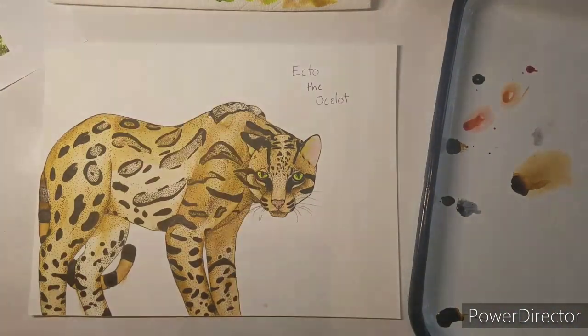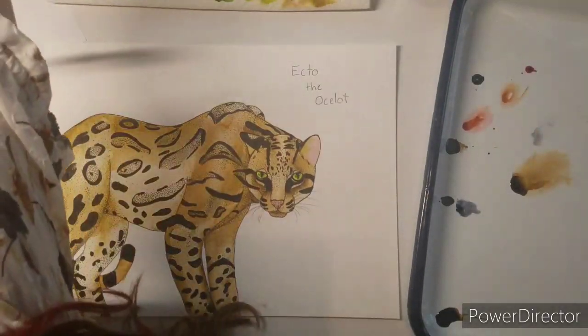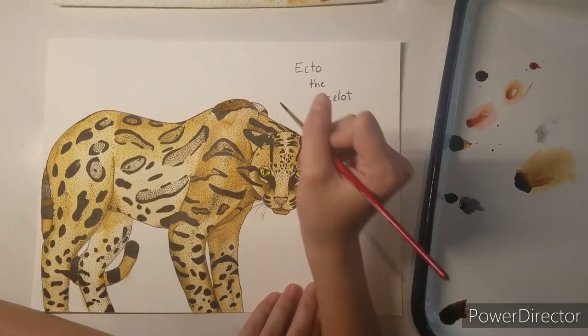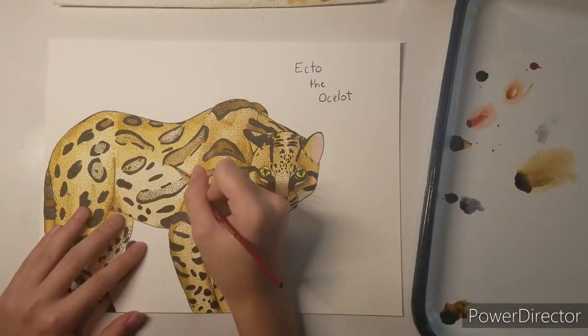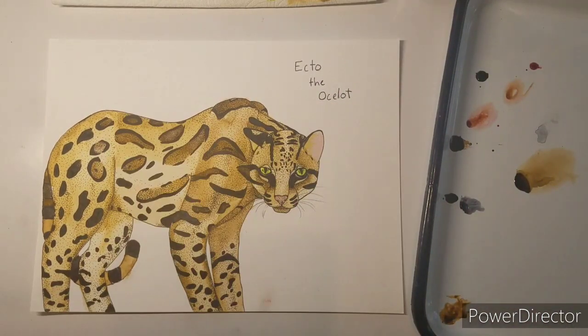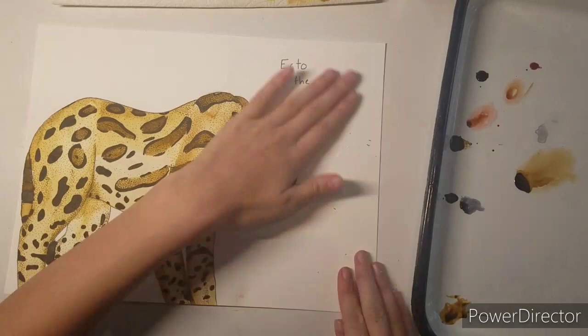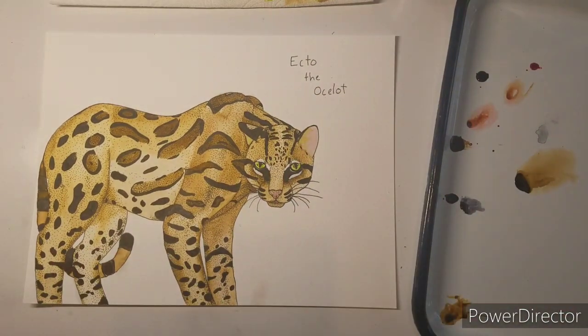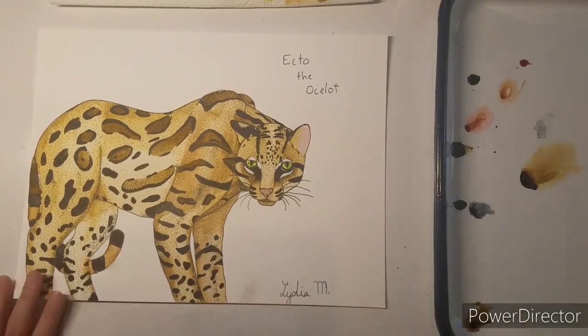I really liked them green. There are these white markings around their eyes, and one of my biggest mistakes was lining them with the liner so you couldn't see them. I ended up going over them with bleed-proof white and I think that helped a lot.